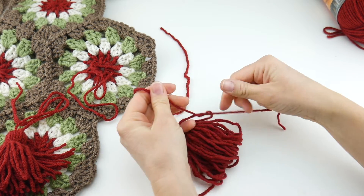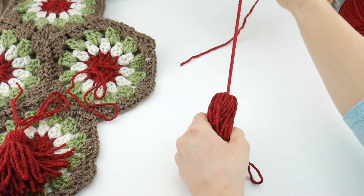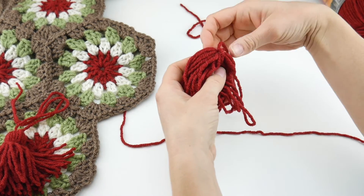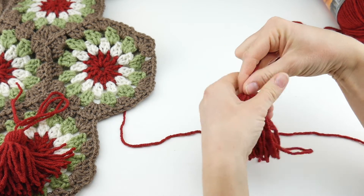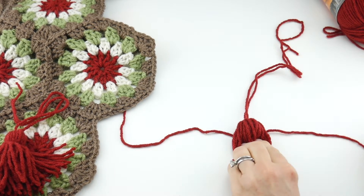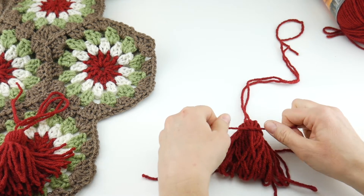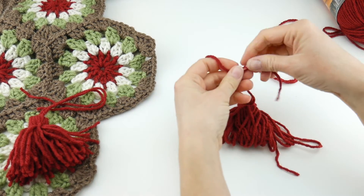Then just tie the top as tight as you can without snapping the yarn — you want a little bundle. Take your other 12-inch strand, lay your tassel on your surface, get the tails from the tie-off out of the way since you'll need those to attach it to your project, get everything nice and straight, and lay it on the table. Tie it about a quarter to a third of the way down so you have a little top part.